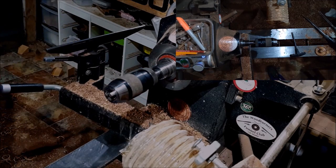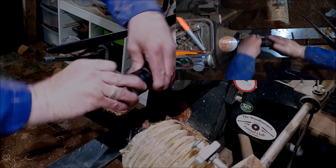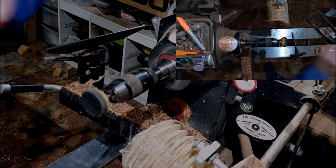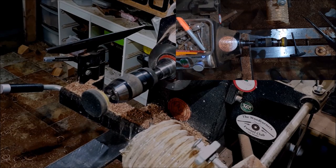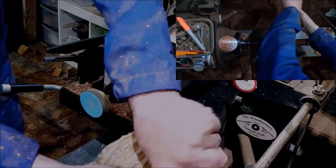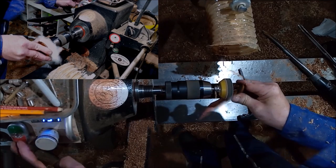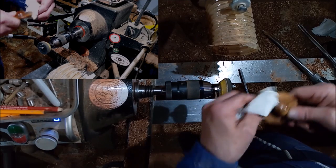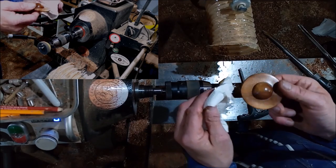Sometimes it just happens where you have a plan in your head to do something and it doesn't work. So let's stick a bit of 150-grit on there and we do it by hand. There we go — nice and shiny. Now this is a matter of waxing it and sticking it to the top of the head.